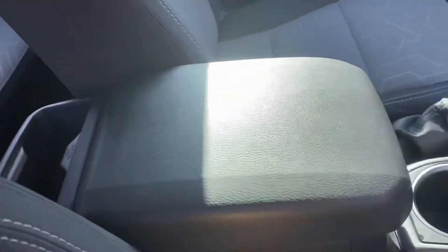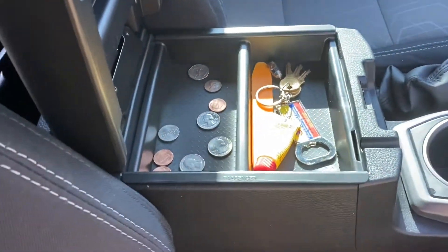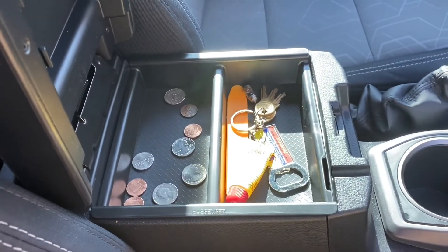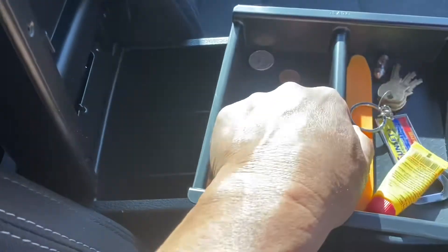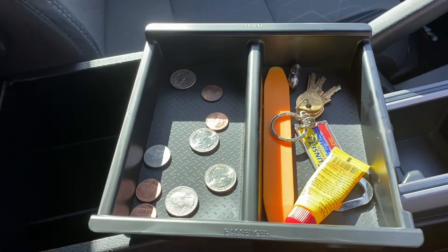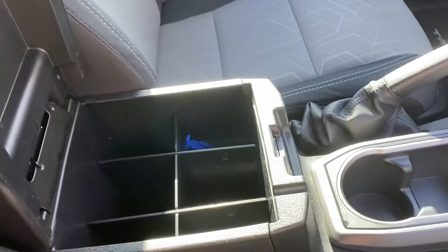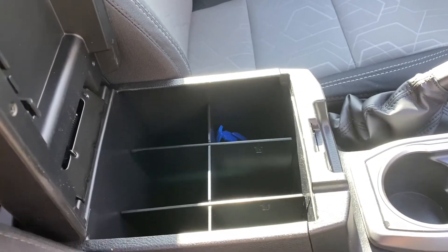Going over to the center console now — this is worth all the money. It came together as a kit along with the glove box organizer, and I actually really like this a lot. It comes with this tray that pops in and out, and you can put a lot of stuff in here that you have easy access to, instead of just having this empty box, which is how the truck came from the factory.